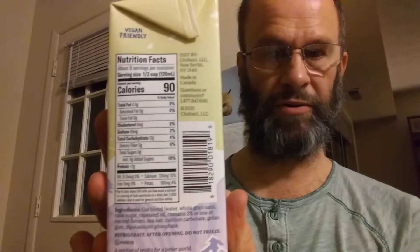Here are the nutrition facts and ingredients — obviously backwards for you guys, so everything's hard to read, but I'm going to show it to you anyways. I already removed the plug from this. It has a nice smell. It's quite thin.